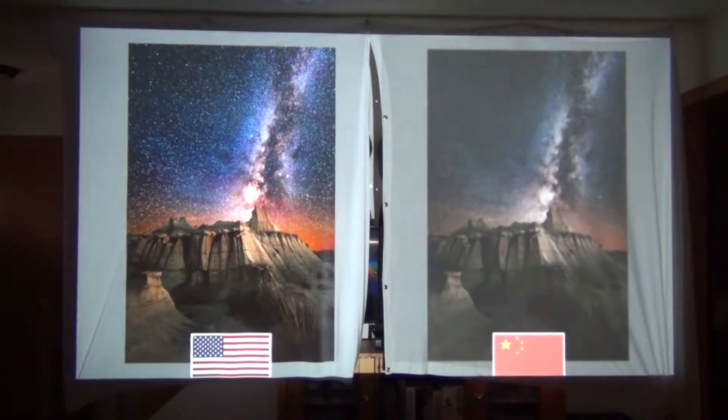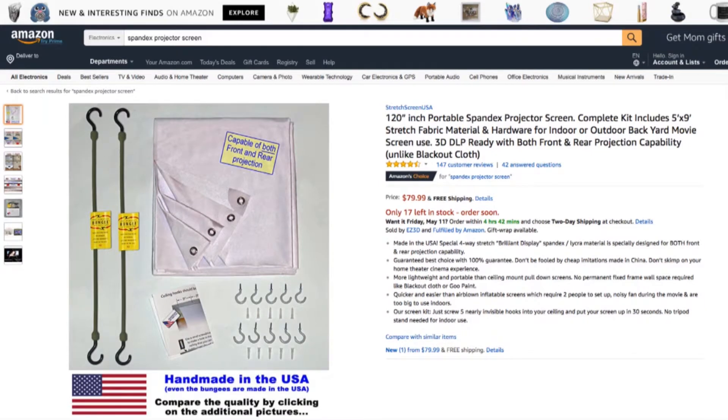In the final example, just look at the stars in the sky — they are almost nonexistent in the cheaper fabric of the Chinese knockoff version. Get the made-in-the-USA screen. If you spent money on a projector, you're going to want a good screen. Here's the product page one more time — I put a link in the description to make it easy for you. Alright, let's get going and compare our projectors.